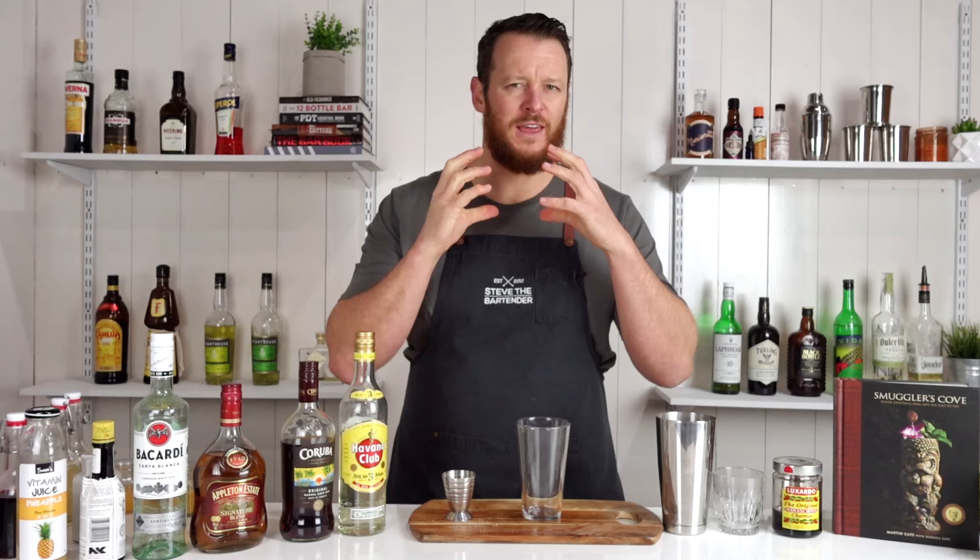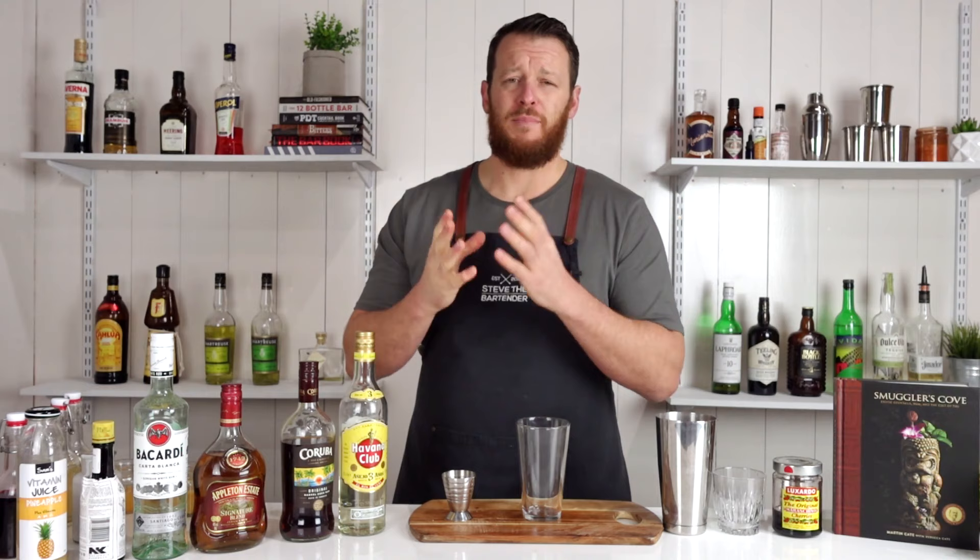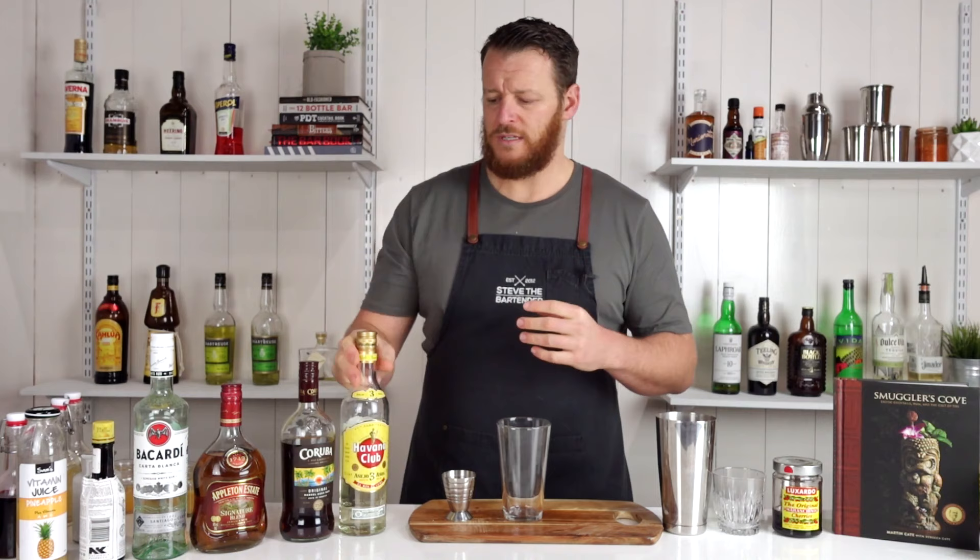So to round out volume number two, the dark horse — I'm going to make the Fireman's Sour. This is a little bit of an adapted version, but it differs from a traditional sour in that it uses lime juice instead of lemon. The key ingredient is grenadine. This originated in the early 1900s when grenadine was being used in a lot of cocktails. I've never heard this one before — if you have or haven't, please let me know in the comments below.